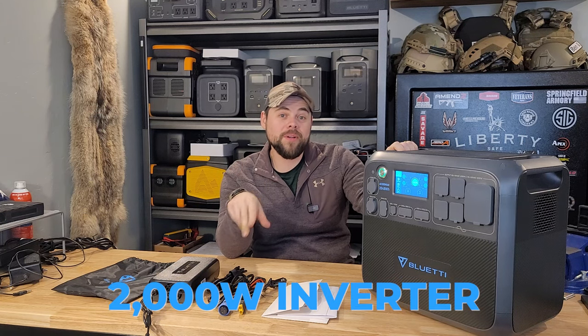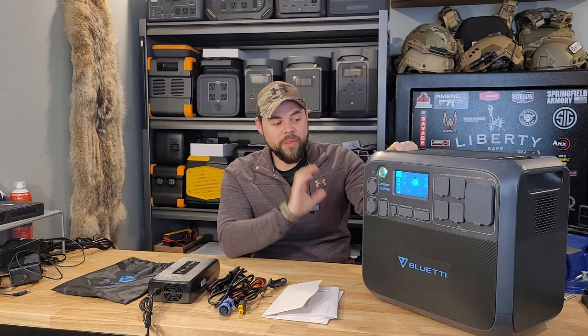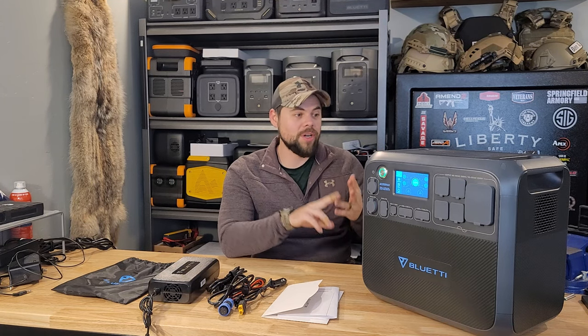The Bluetti AC200 Max is one of my top recommended middle-cap sized solar generators or power stations. To be in the middle-cap category, a unit has to have at least a 2,000-watt inverter, at least 2,000 watt-hours of battery capacity, and at least 800 watts of solar input, which the AC200 Max can do. I'm going to go over the things I like and dislike, efficiency testing, solar charging, wall charging, all of that here in this video, so stick around.